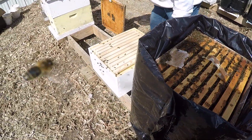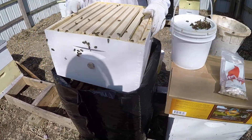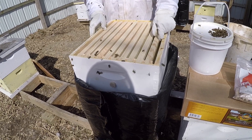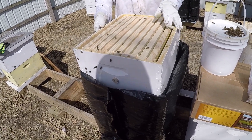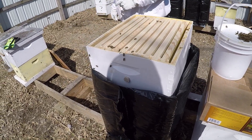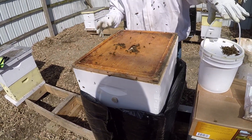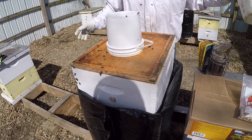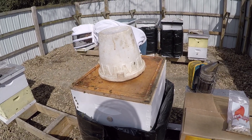Now I'm just going to take my deep box with the Max Draw frames and put it on top like that. Make sure whenever you have new frames in there that they're tight together — otherwise they'll make funky comb. I'll come back a little later in the week to add more pollen down below, and I'll probably put half a patty of pollen up here as well. So I'll add that, and here's our syrup pail. We're going to use our little minnow bucket today, and cover everything up with another deep.